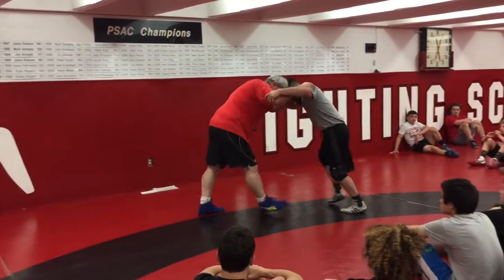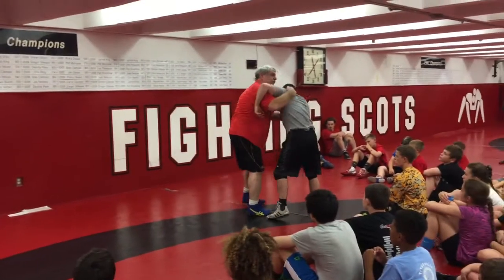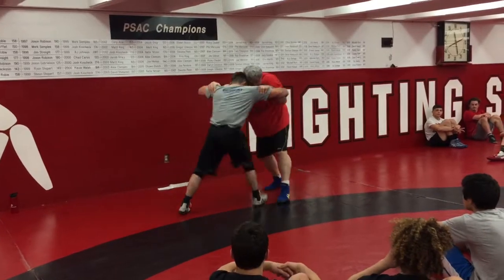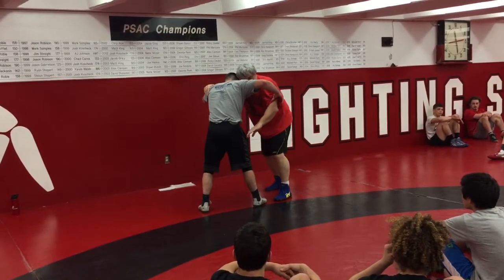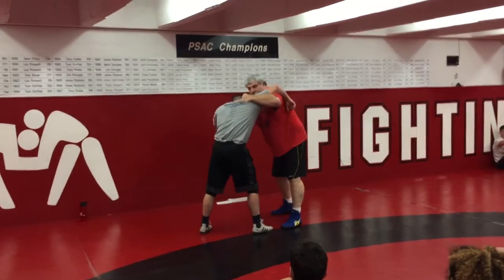Inside tie-up. You're messing around — step, drop, circle it in. Got even close, you step, drop my hand inside, circle it in. Where do I want to be? Good up, underhook.